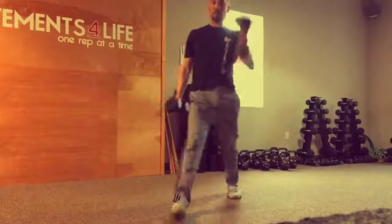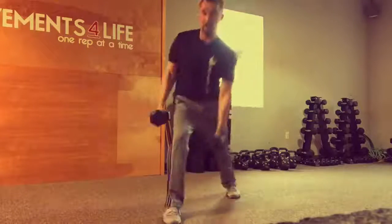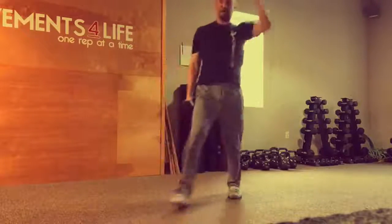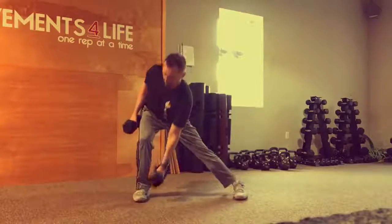Here we have a common lunge matrix. I'm going to be starting with an anterior lunge, reaching with my contralateral arm — my opposite arm — reaching to my opposite ankle, and then pressing overhead. Notice the frontal plane hip shift to help load that front leg glute.